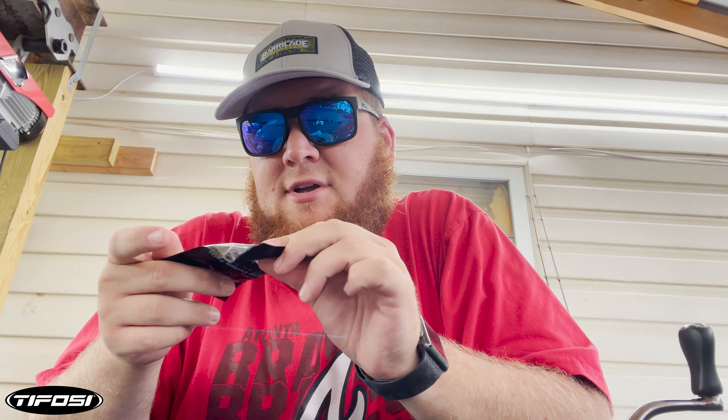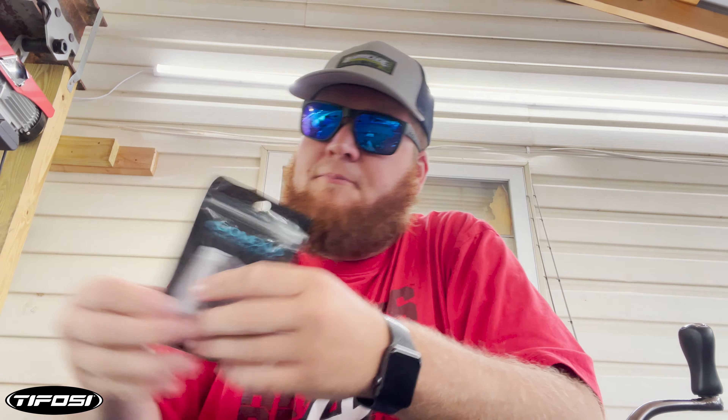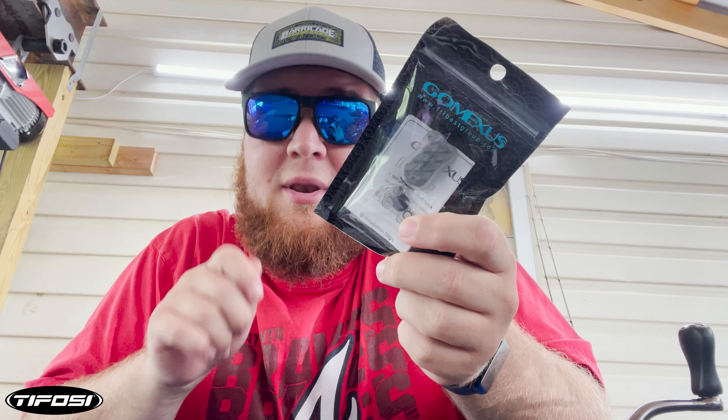If you tuned in last week, we did a GoMexus power handle on our spinning reels. Well, GoMexus sent us something else as well, and that's where we're going to dive in today. They've sent us new handles for our spinning reels. We're going to put this on a Shimano Stratix — roll that intro and dive into it.